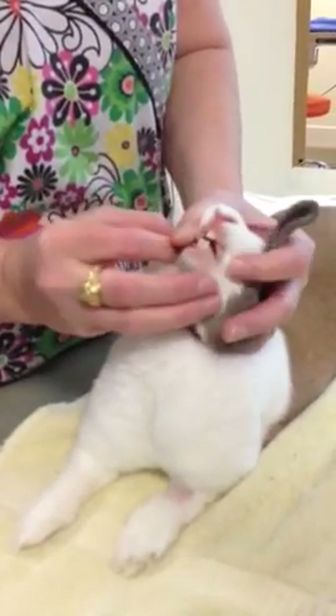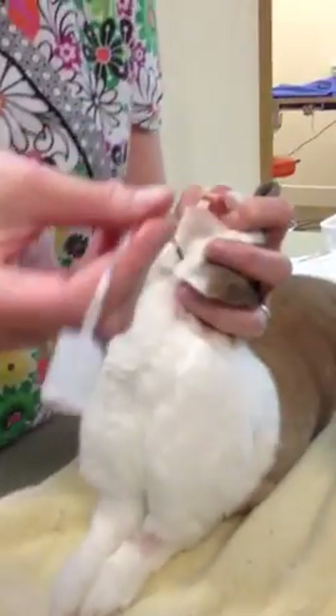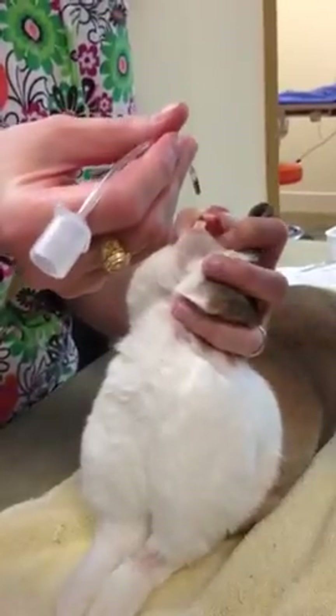I'm gonna hold on to the tongue with my thumb, and then lift up the lip with my index finger, and I am lifting the bunny up. You have the lidocaine? Awesome, great!